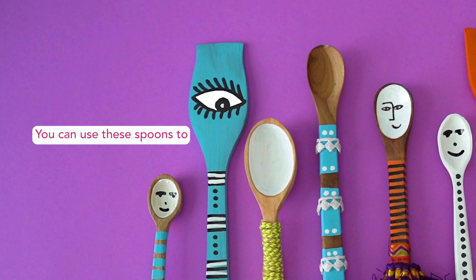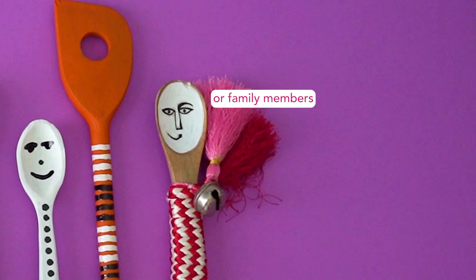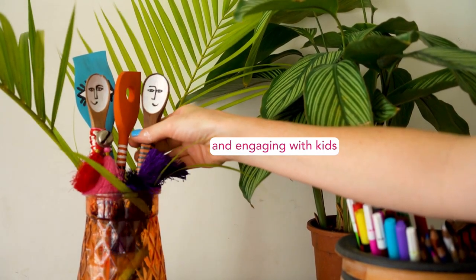You can use these spoons to maybe illustrate a little play or a family or family members, so it's a great way to start talking and engaging with kids.